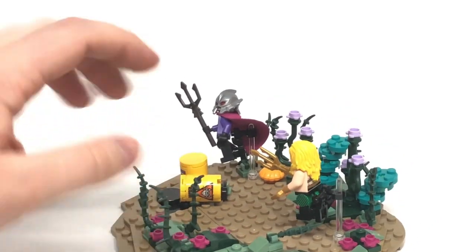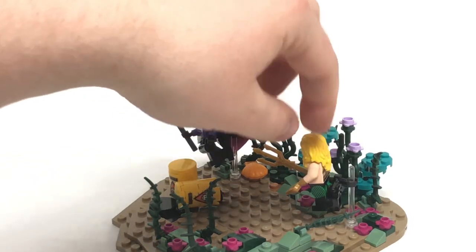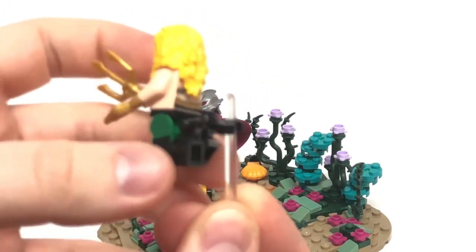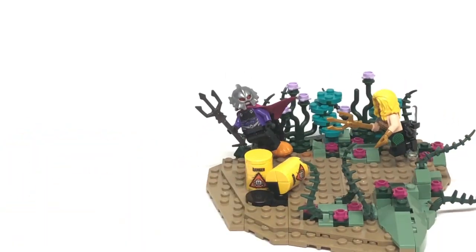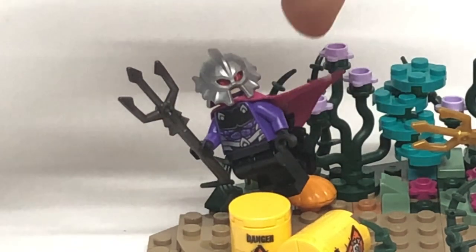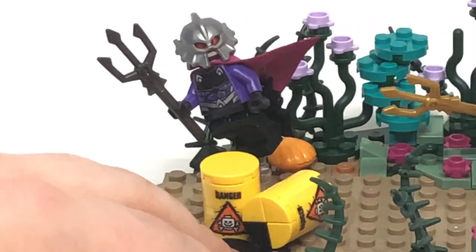Something I did to sell the floating effect is using these transparent bars with a stud attachment at the bottom, and then using a few different bar pieces so I can angle the characters however I want. Whenever I take the photos, I photograph from an angle where you don't see that. A really cool thing with Orm is that because he has the cape on the back of the minifigure's legs, I actually used the bar to angle his cape — since this is one of the softer capes, it doesn't really hold form. I really like this effect because it looks like it's waving through the water, and it really sells the whole thing.